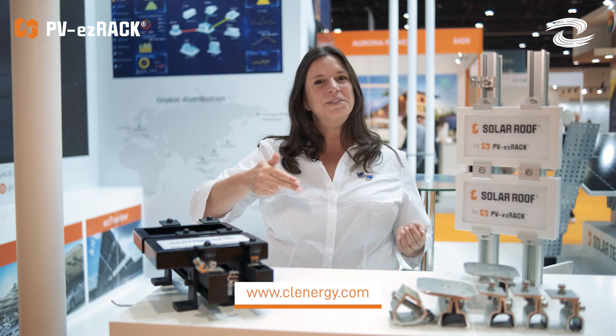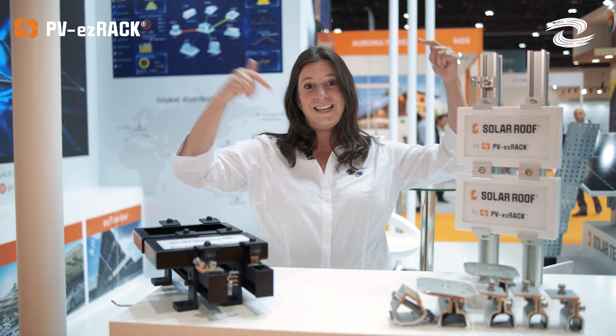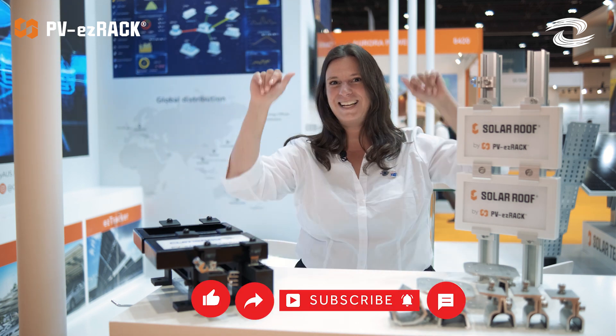Thank you once again for joining me — it was super fun to talk about solar roof solutions! Don't forget, for anything you need just go into our website and we'll be happy to help you out. Like, subscribe and comment. Bye, see ya!